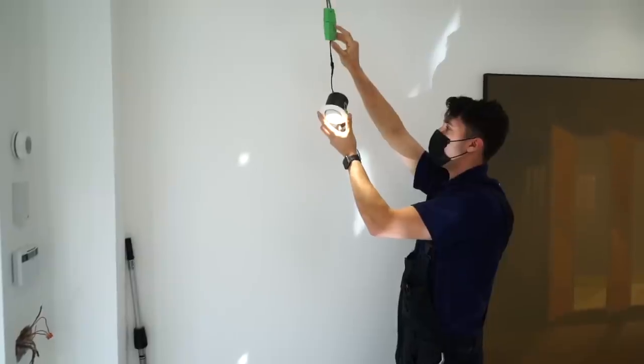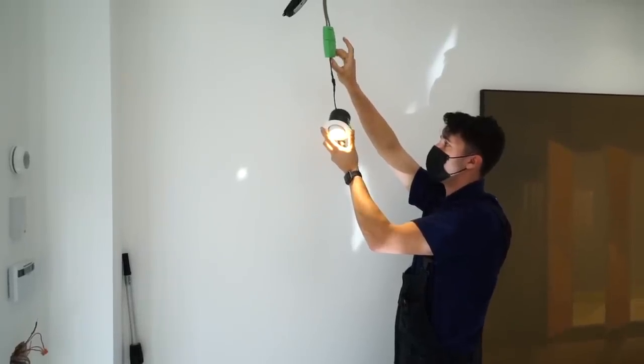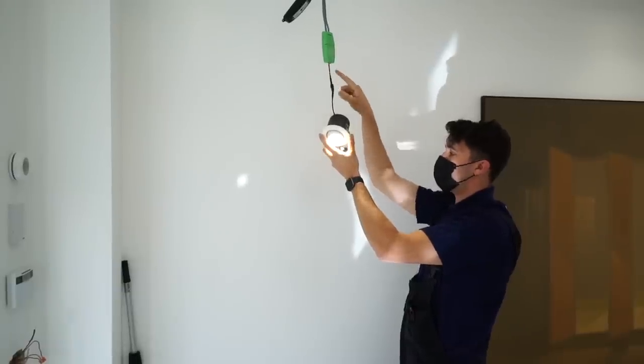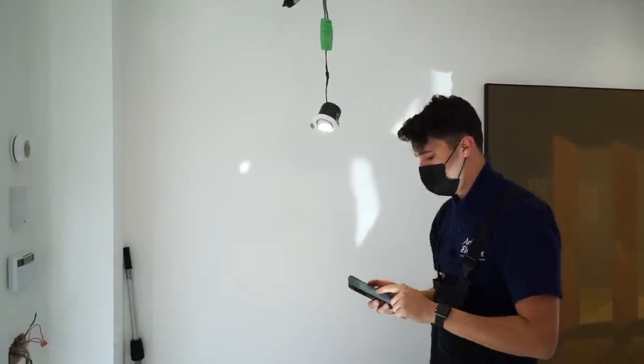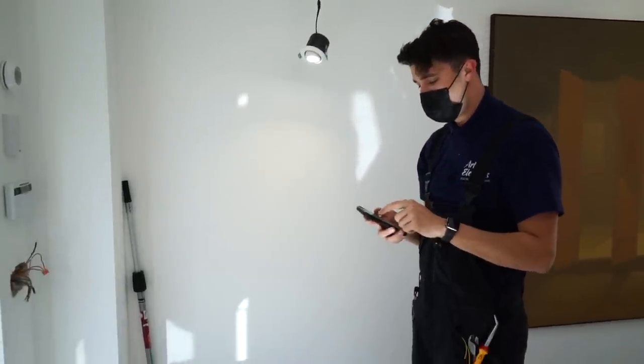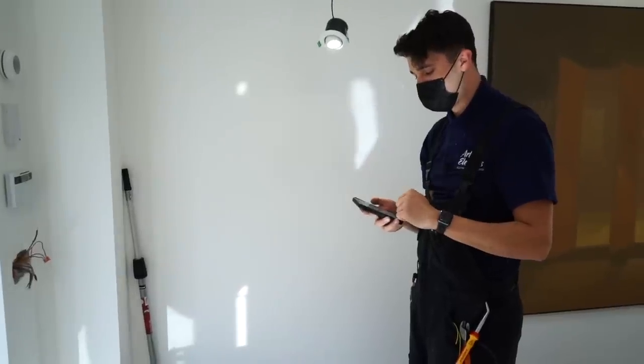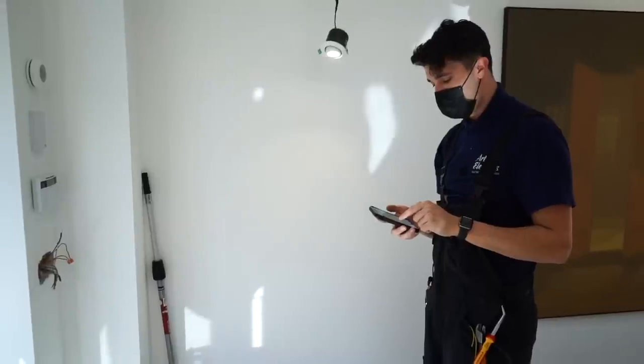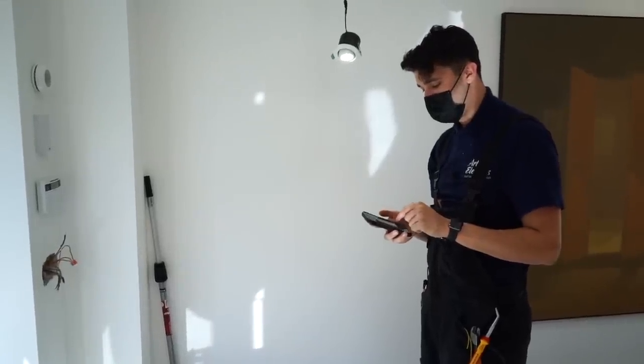I'm going to take the opportunity to show you how easy it is to change the colour temperature. Watch - warm white, cool white. On these ones the switch is on the driver. On the app itself you can create different scenes - I've already created some for them - and you can create different schedules and assign and change devices.